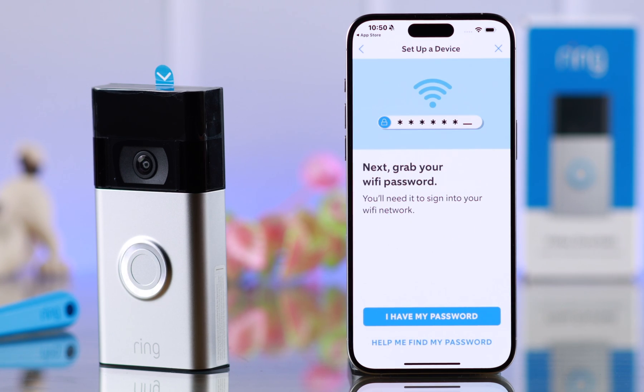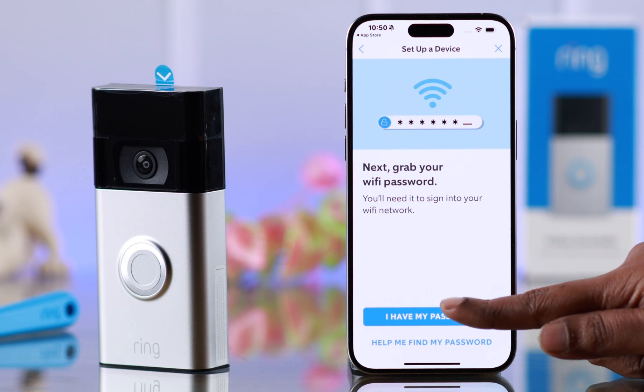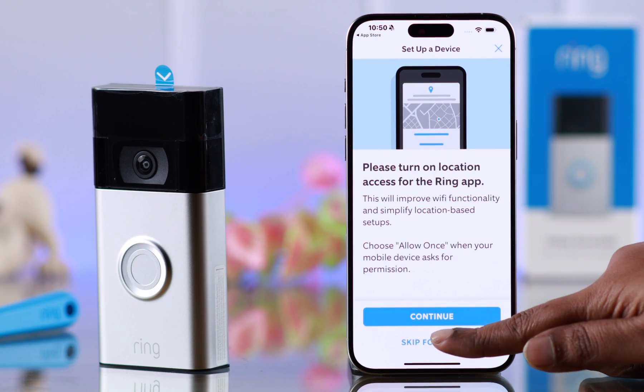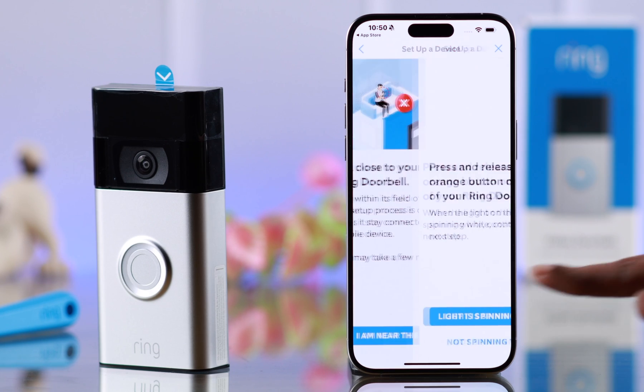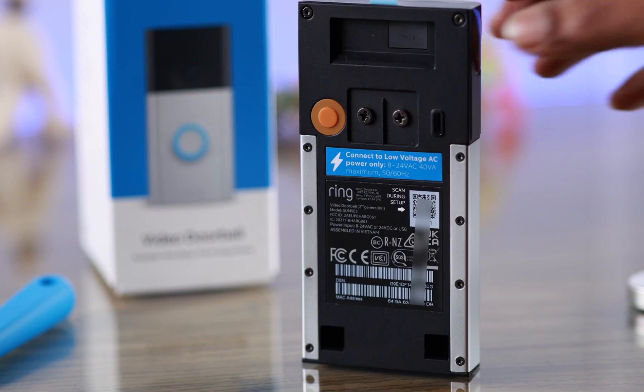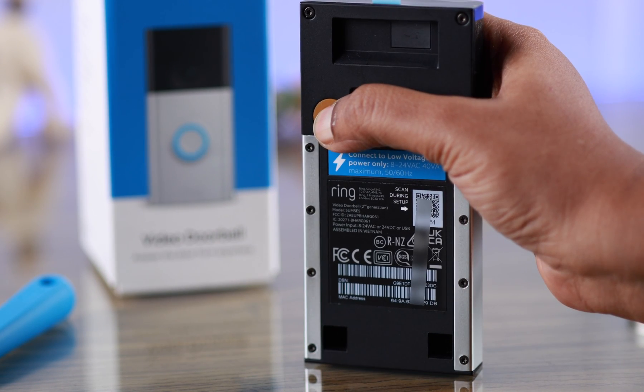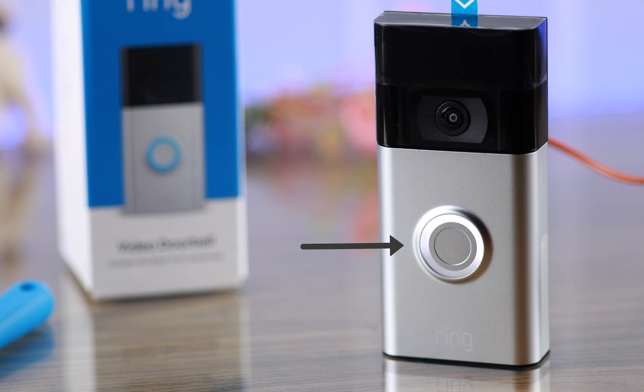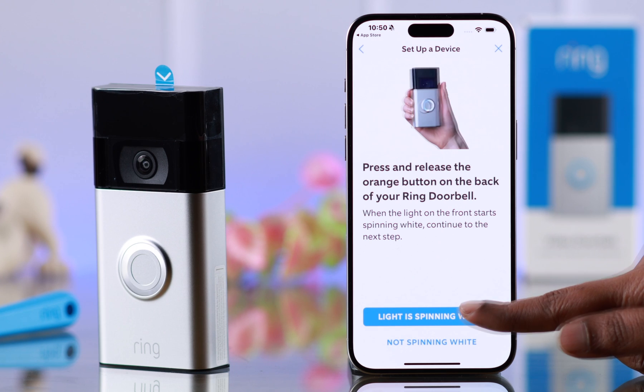Before connecting to your WiFi, make sure you have the WiFi password. When you have it, just tap on I have my password. Go to the next part. Allow it. I'm skipping the location for right now. Yes, I'm near the device. If you're noticing any white line, just tap on the orange button at the back of your doorbell for a few moments, and your doorbell will be on setup mode with the white spinning light. Tap on light is spinning white.